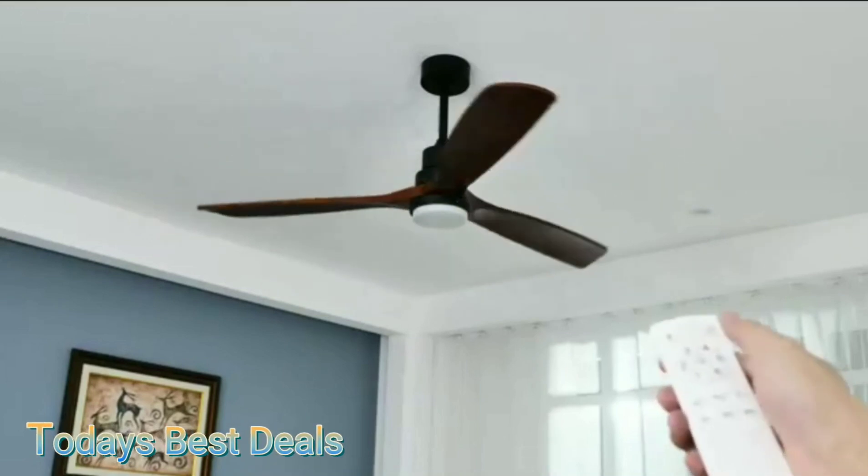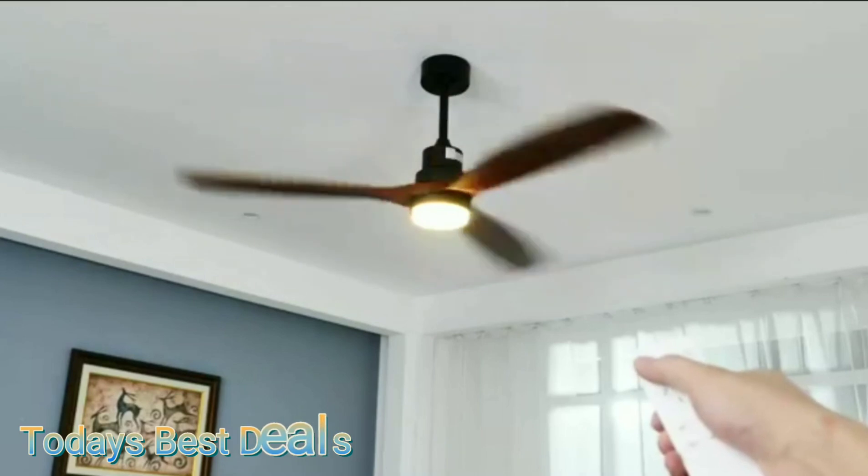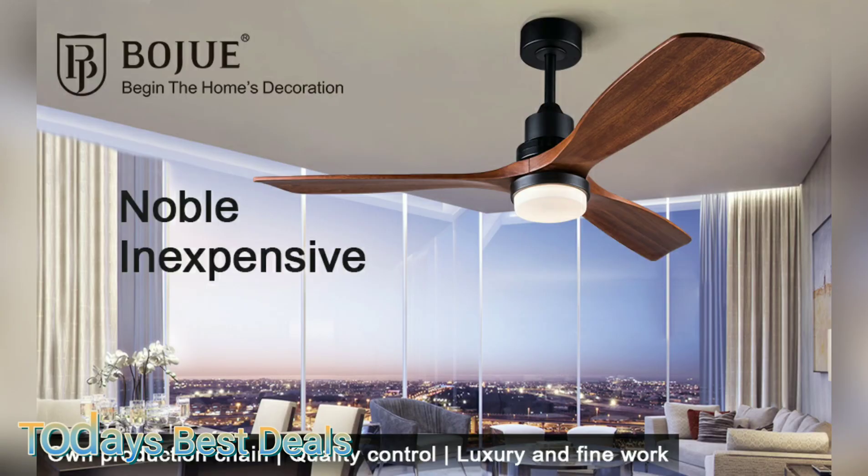The manual has all the answers you'll need for any questions you may have. It took two people to install this light just to make sure everything was done right, and it took us 30 minutes to get it up. That quick 30 minutes was well worth it for a beautiful new light and high-speed fan.